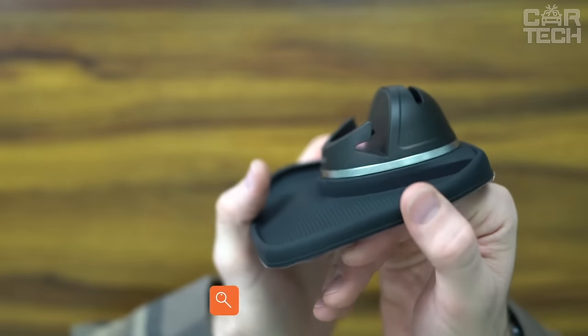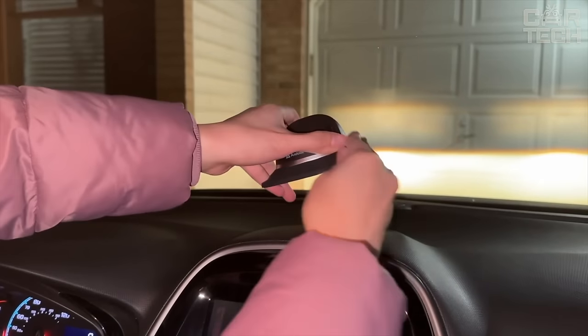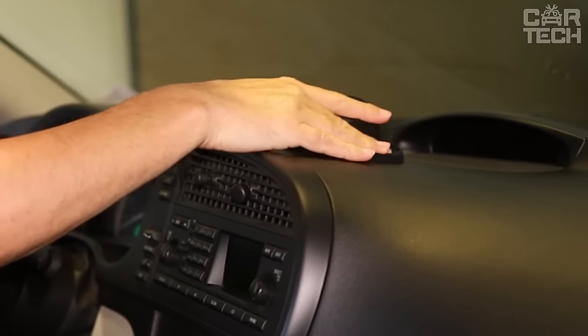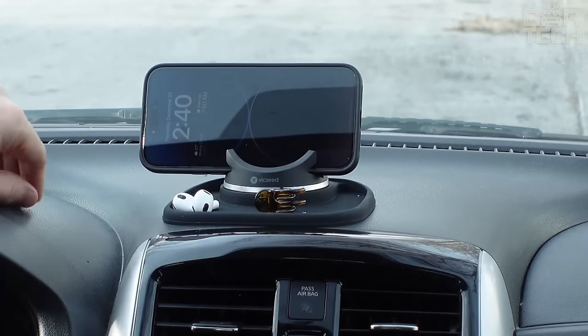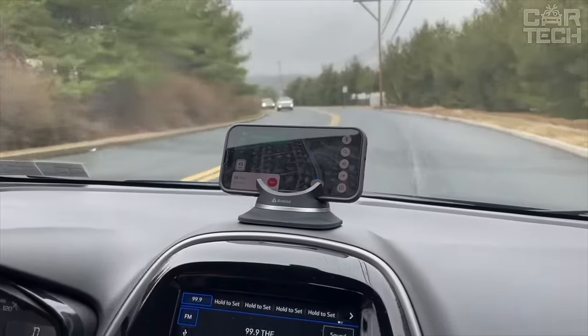This universal holder stands out among the many different stands, pads, mats, and phone holders for your car. It is equipped with a secure mount for your smartphone and a magnetic charging connector. The phone is installed in a horizontal position, which is convenient for navigation or watching videos. Thanks to magnetic charging, you can simply lift the phone and take a call — the connector itself will detach from the holder.